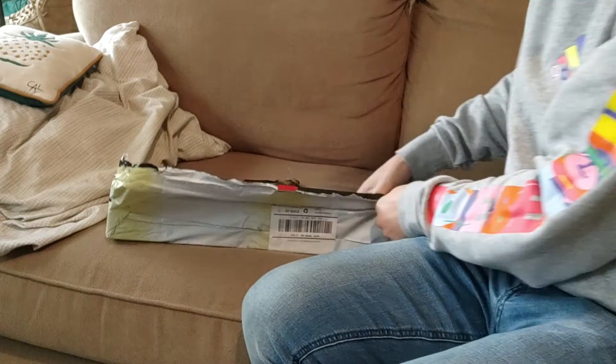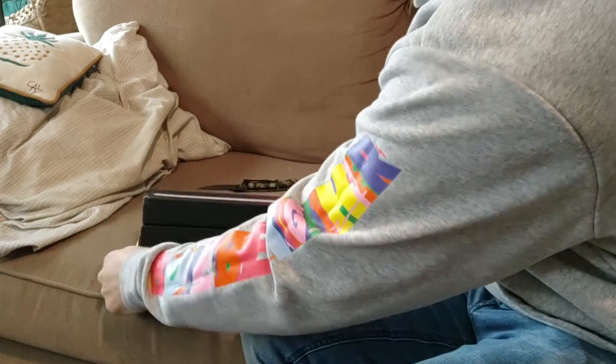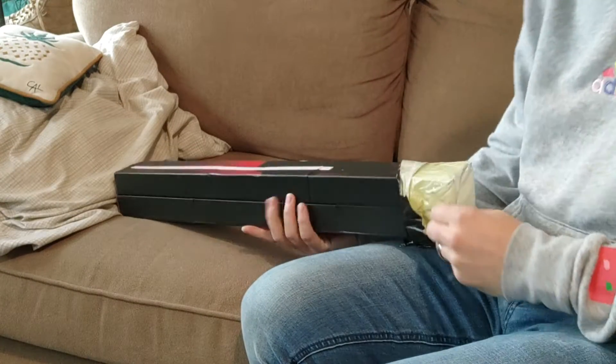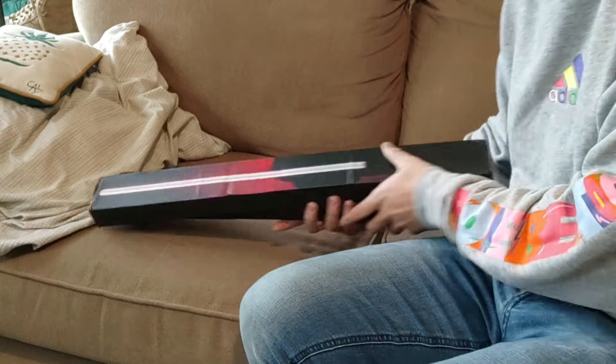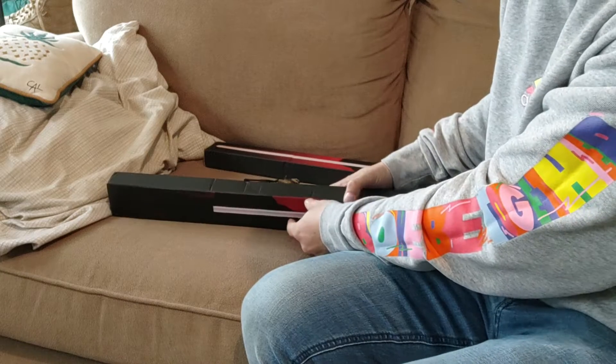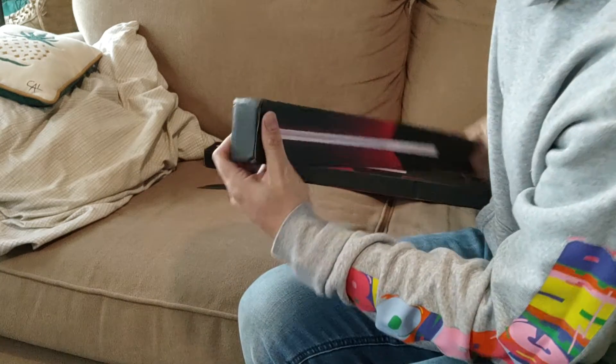Okay, so here we go. We've got two mystery boxes. They're a little beat up from travel. Moment of truth to see if I wasted money on something that is super low quality or not.